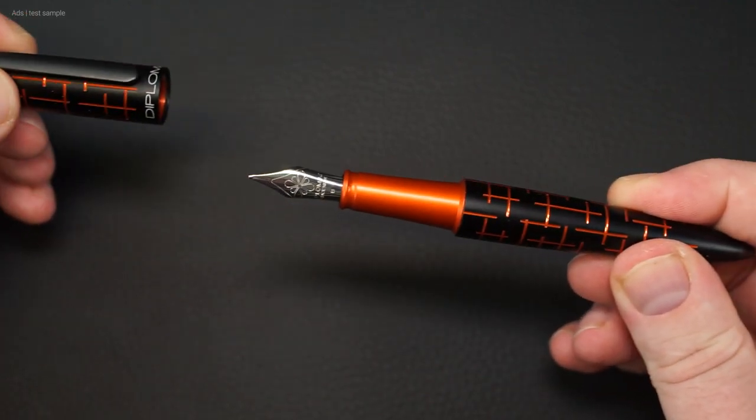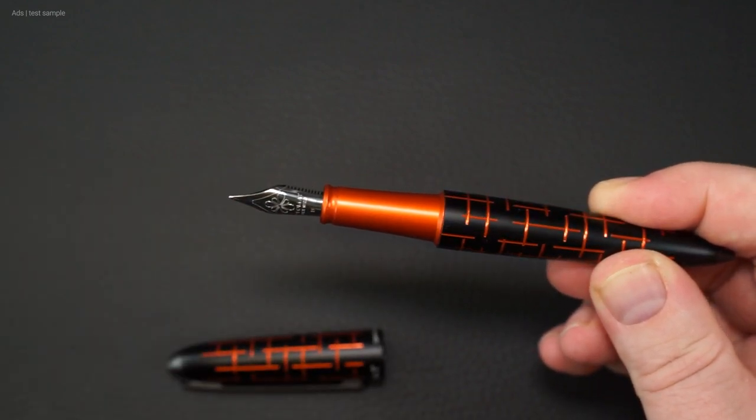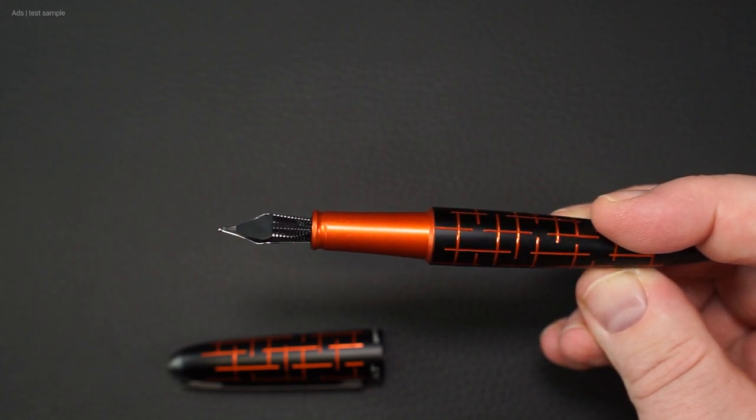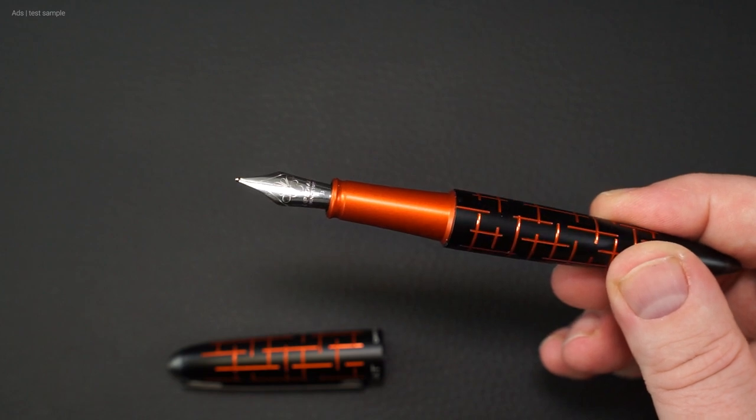We have a clip-on cap here, but it sits quite firmly on the fountain pen. It doesn't really require any force, but it doesn't just come off either.